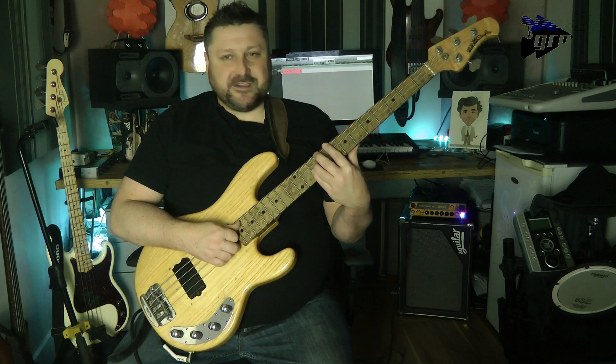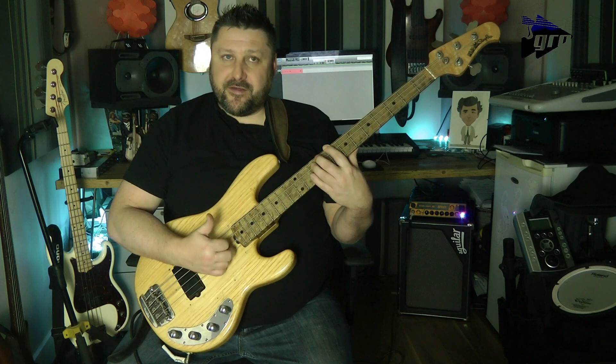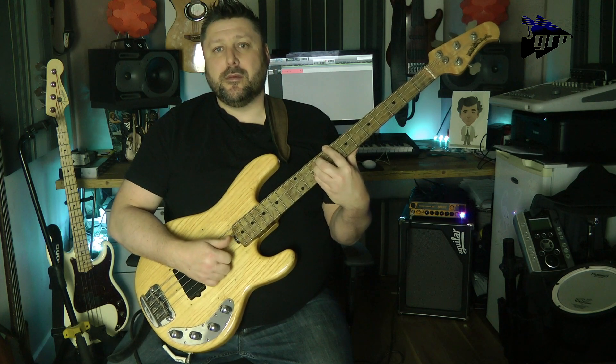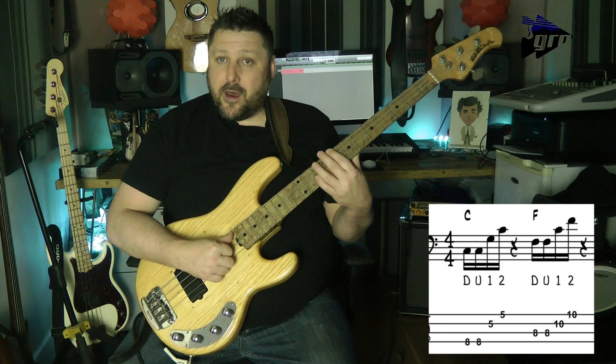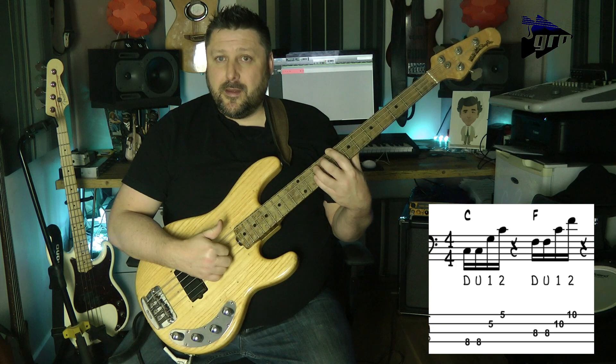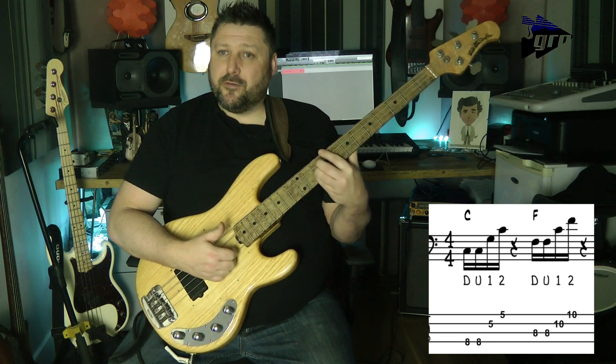If we look at the first set of semi-quavers, we're just playing the root, fifth, and octave. To play that, we go a down stroke with the thumb, an up stroke with the thumb, pop with your first finger, and pop with your second finger.